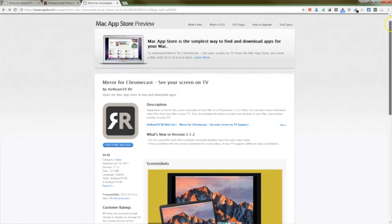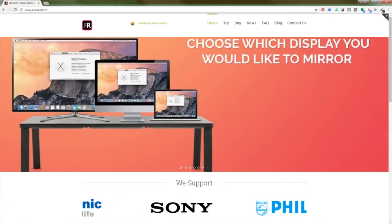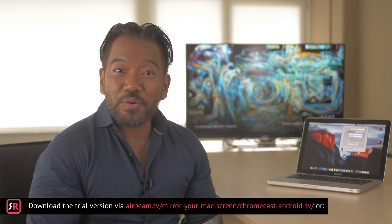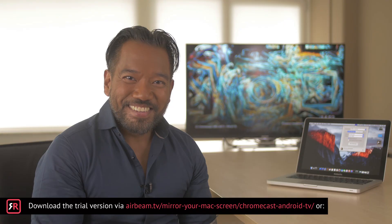You can buy the Mirror for Chromecast app on the Mac App Store, or if you prefer, directly on the AirBeamTV website. If you would like to try the app first before you buy, there is also a 3-minute trial version available on the website. Thank you.